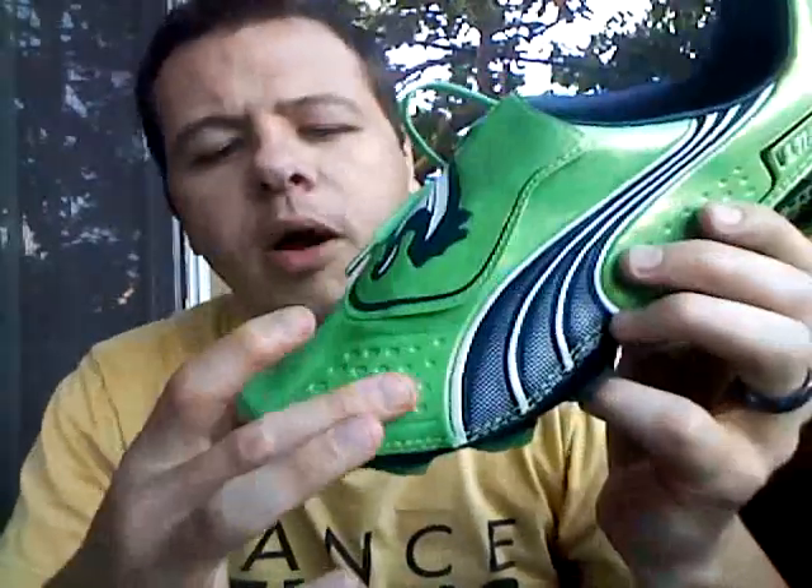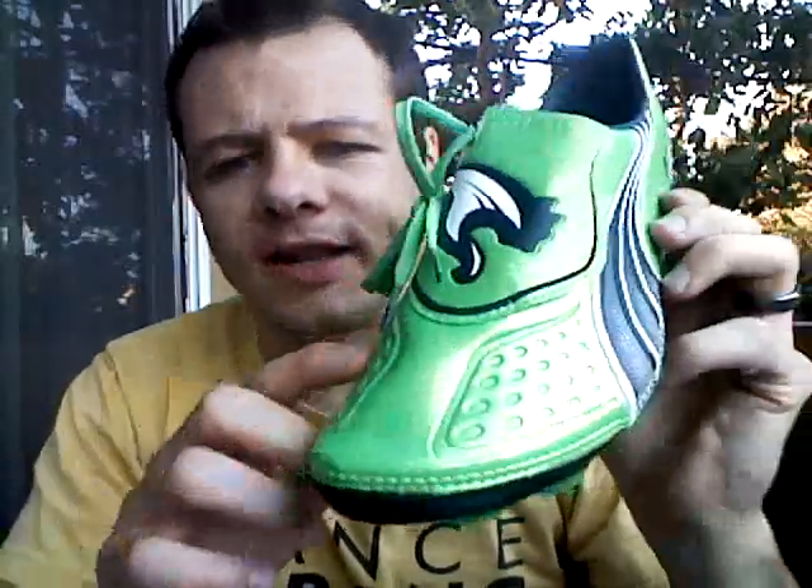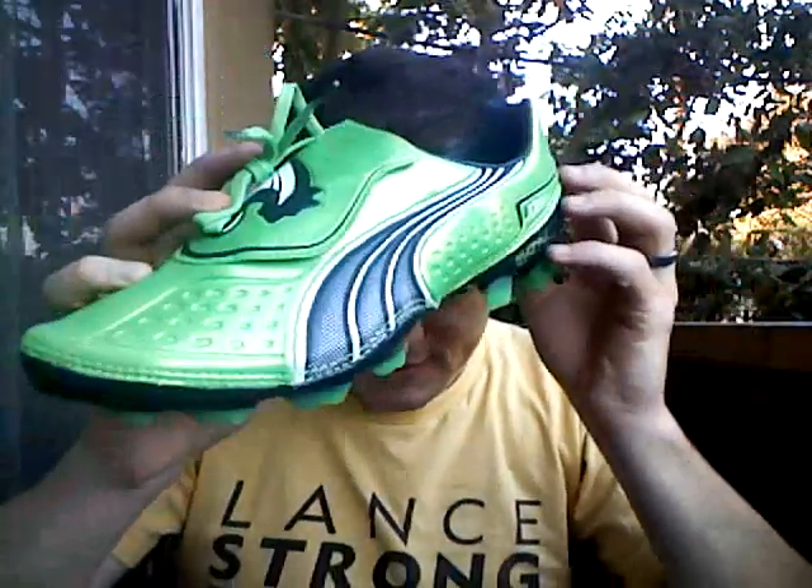Second thing: Puma used a textured microfiber upper in this version. On the V110, they used a smooth upper. I like this — I like the touch control aspect of it. It's a good addition, in my opinion. It kind of goes around the whole front region of the upper and adds a different look to the boot, so a nice addition.